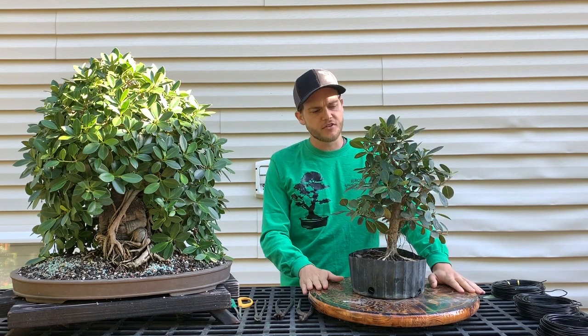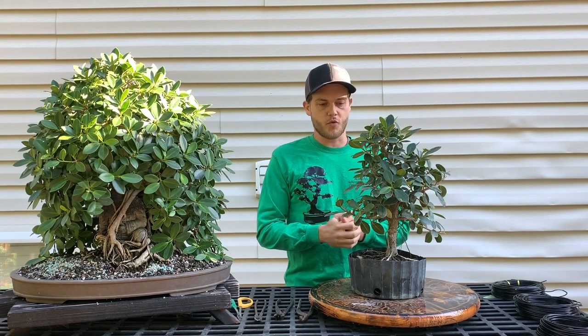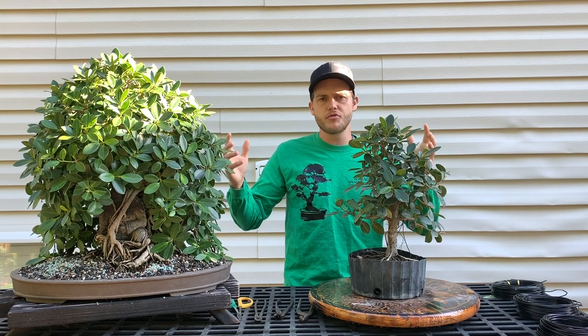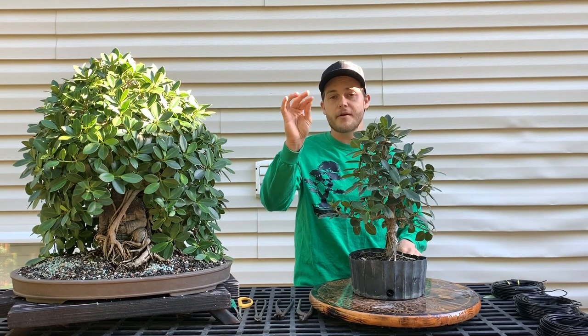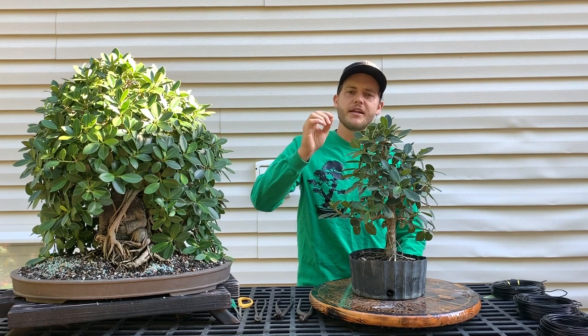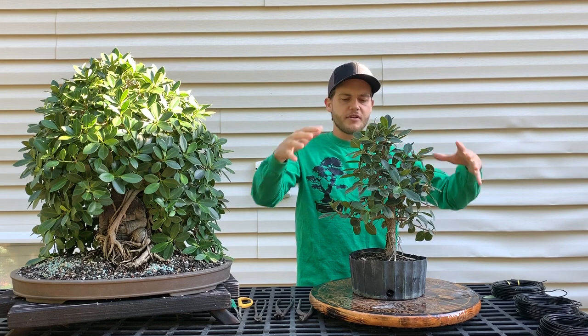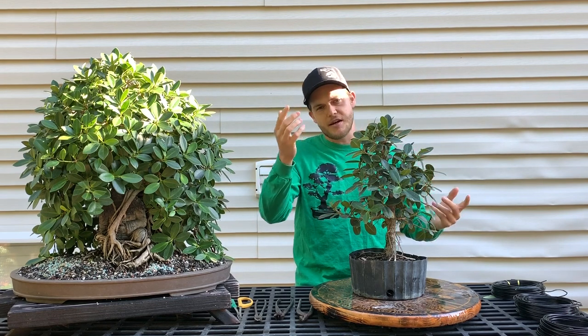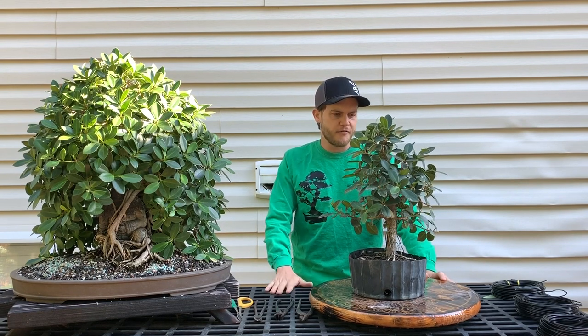The first thing we need to do is defoliate the tree so we can see the structure and what we have to work with. A cool thing I didn't mention: this tree grows aerial roots down from the branches so you can make it look like a big banyan tree. It also grows little berry-like fruits that come out green, then turn red, then yellow and fall off — so you can have your entire tree covered in those, which is a very cool feature.